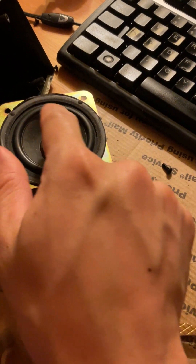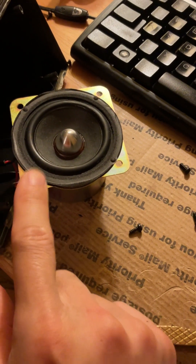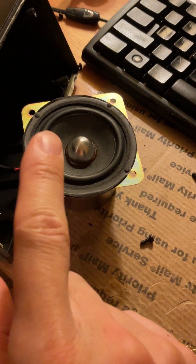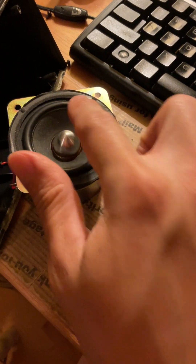It doesn't work so well when the rubber gasket in the middle is torn and letting air through that shouldn't be getting through, so those vibrations don't work very well because this material is now weakened. When I play music through this speaker in particular, I hear a lot of buzzing, which means that this rubber gasket needs to be replaced — it's old.